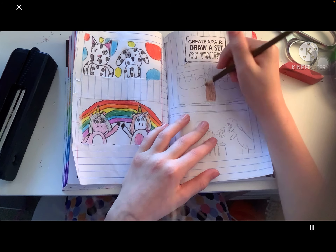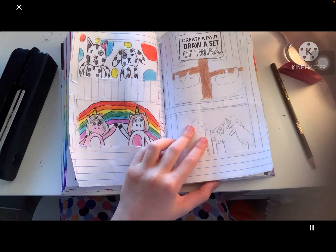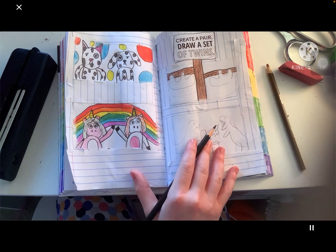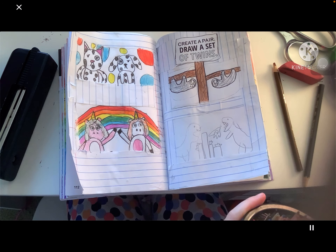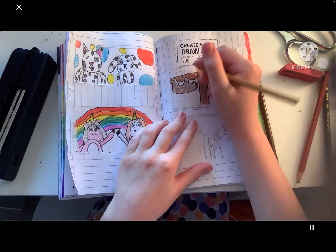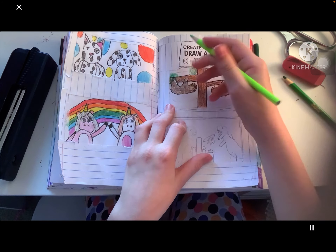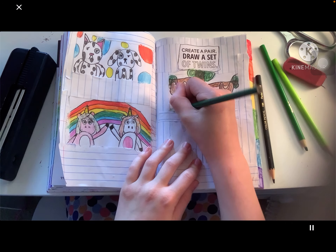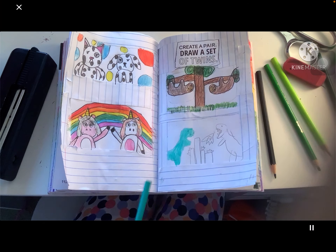They're looking pretty good so far. Then I started drawing in a tree — and if you guessed it, comment down below: it's sloths, a pair of sloths! Oh, they're so cute, they look almost exactly the same — a pair of twins. Then I drew leaves on the trees, because it won't be a very good tree without leaves, but it's a very short tree because it's very close to the ground.